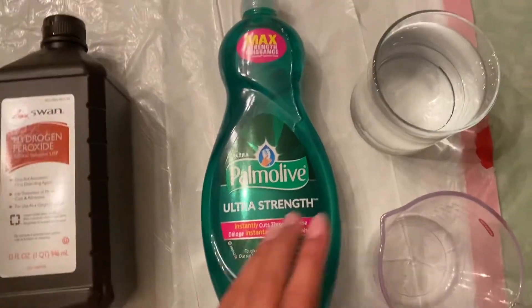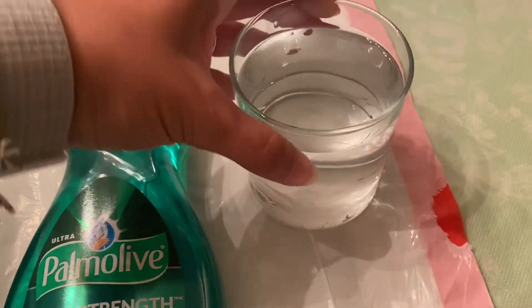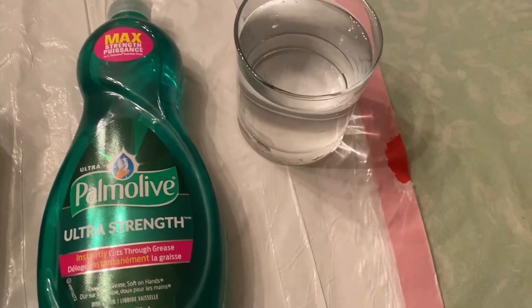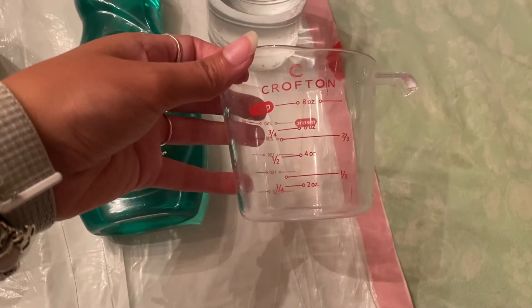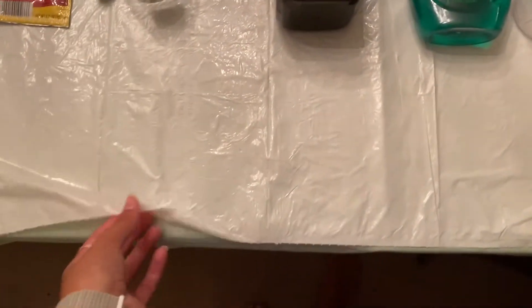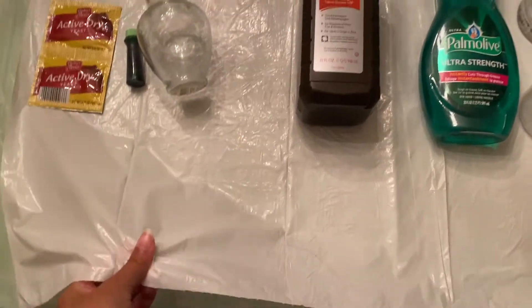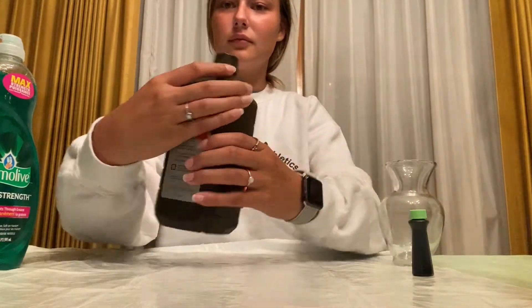Also, dish soap and warm water — I just got it from my sink, but you can use bottled water or put it in the microwave, doesn't really matter. And also a measuring cup. And lastly, we are going to need a garbage bag of some sort, or you could just use towels, or you could do it outside to help the cleanup process.